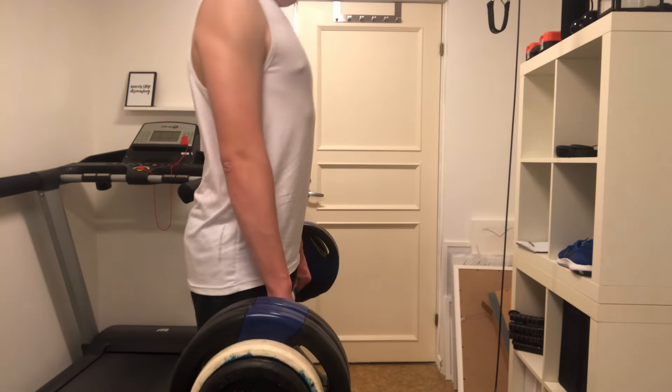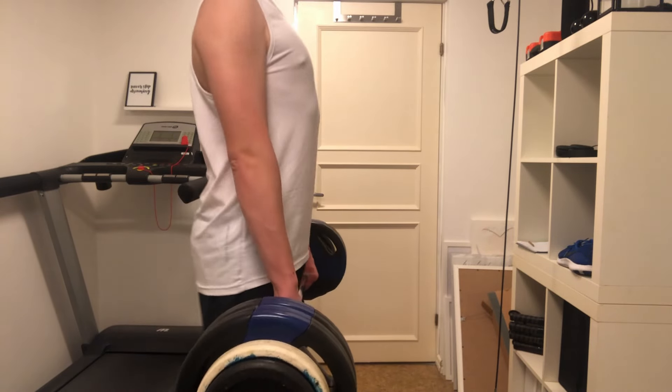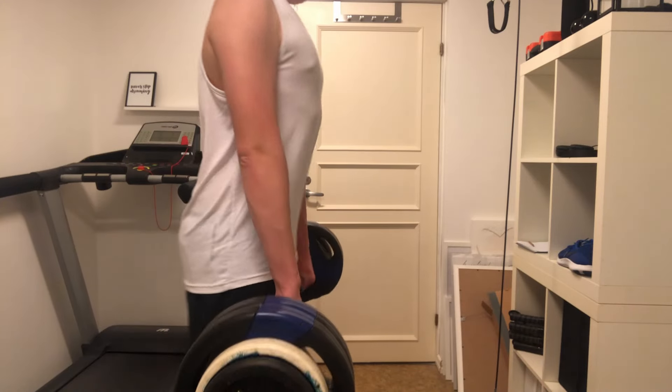The next exercise I do is RDLs. This is not a calisthenics exercise, so it can be hard for people who don't have free weights at home. RDLs are mostly a hamstring exercise, which is why I do them — the sissy squat is quad-focused and this covers the hamstrings, so I train all of my legs, both the front and the back.